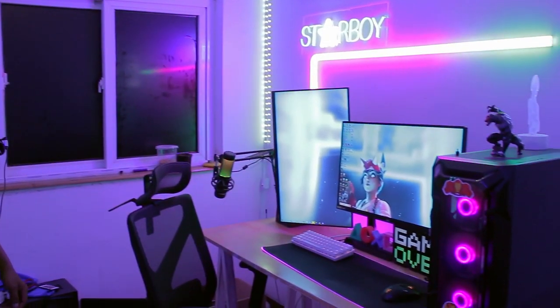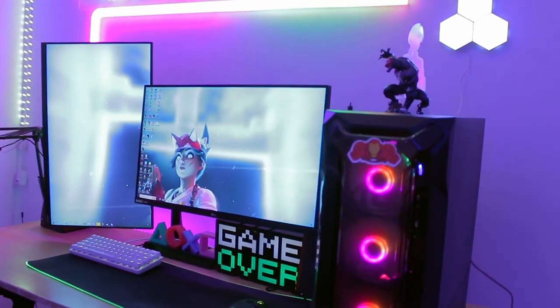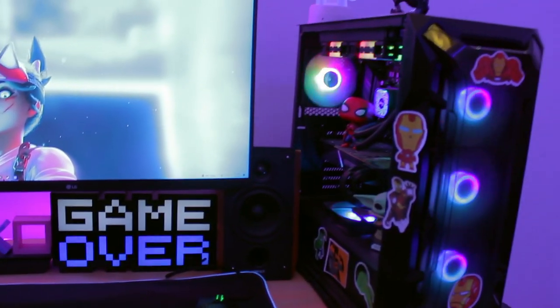So yeah guys, as you can see I'm already in his room. Take a look at this nice lovely setup — I don't think I've ever seen as much RGB in someone's setup as this. All I can say is it's freaking amazing.